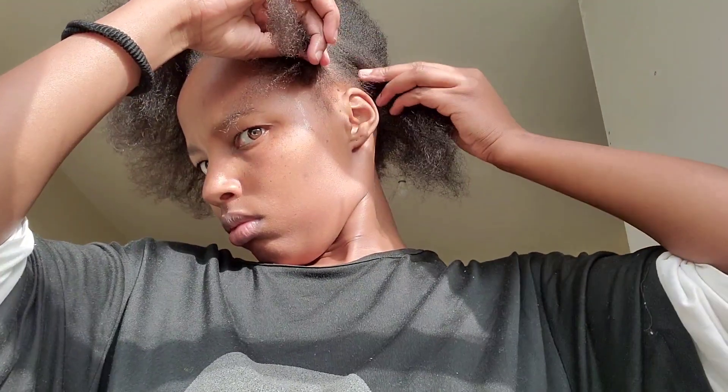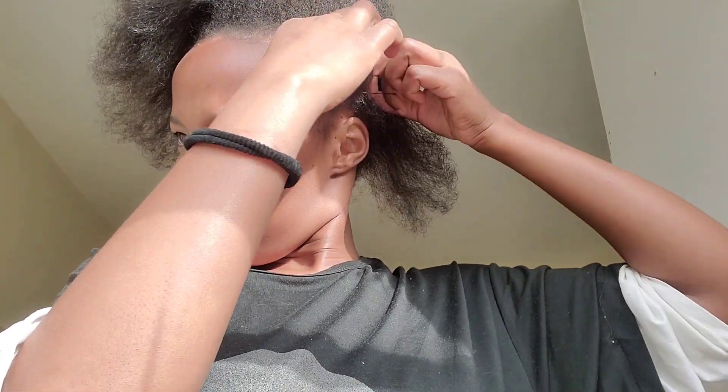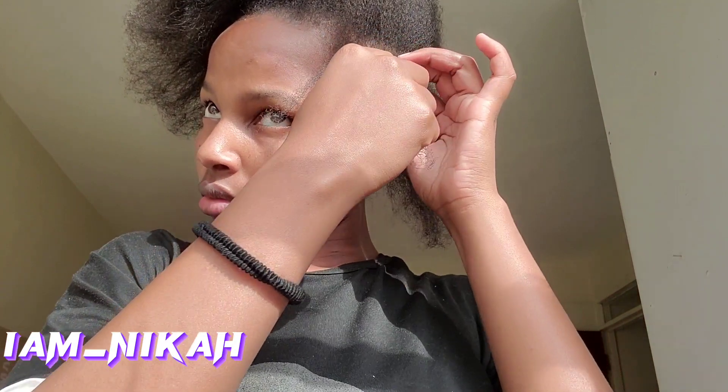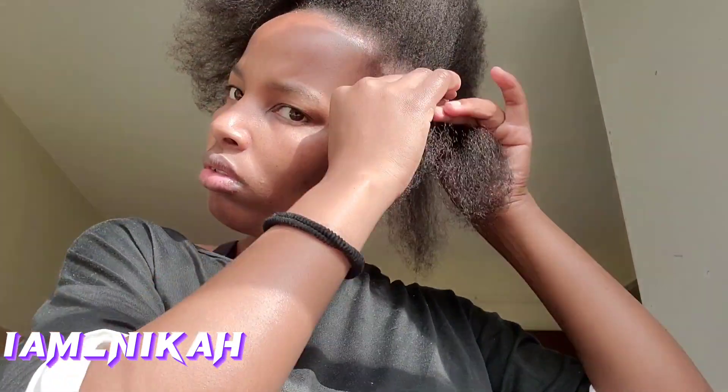The rubber band style looks more cute, so I was thinking of that. But I was also thinking, oh my god, it will take me a lot of time to do this hair. On the back of my mind I was like, I need to get another style because I had to run some errands. I wasn't feeling comfortable going with my hair out, and I felt like when I do my hair I will look more presentable. So I got rid of the rubber band and did a line.